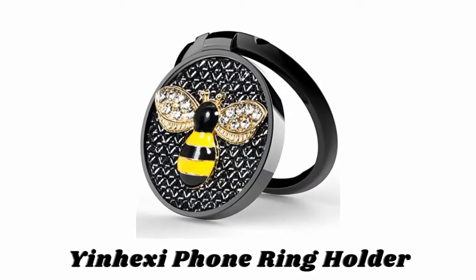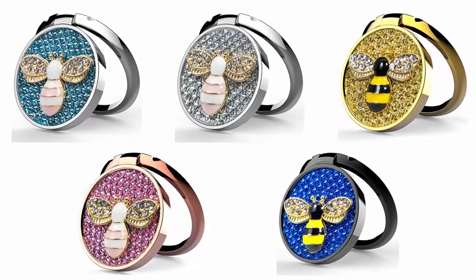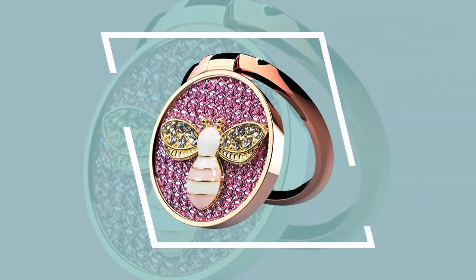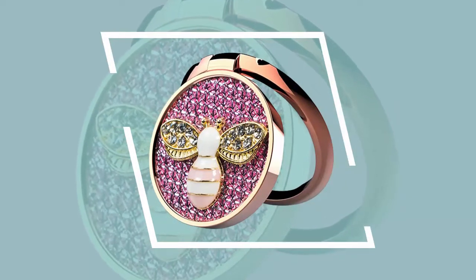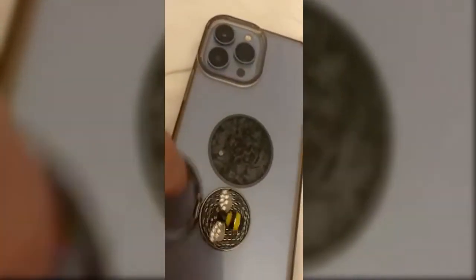Number two: the Yin Hexa phone ring holder, available in different eye-catching colors. This finger ring kickstand is made of high quality zinc alloy with enamel. The zinc alloy has good ductility and features ruggedness, contributing to a long lifespan. It has smooth edges so there is no worry of scratches to your fingers. With powerful and sticky 3M VHB tape, the phone ring stand can be attached to your cell phone or tablet tightly.